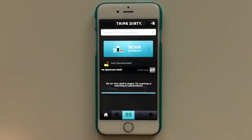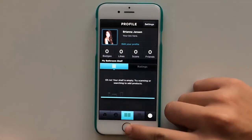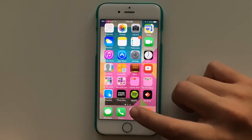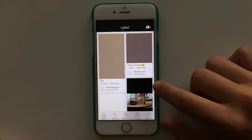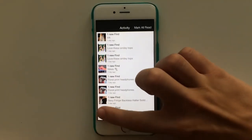And then Think Dirty — it sounds bad but it's actually an app where you scan products at the store, like foundations or any makeup or hair product, and you can see how natural or not natural it is. And then Spotify — follow me on there too. And The Hunt, which is an app where you post stuff you want to know where to buy and people help you find it. I'm obsessed with this app lately.